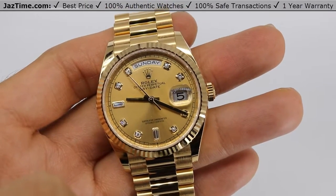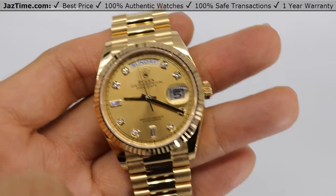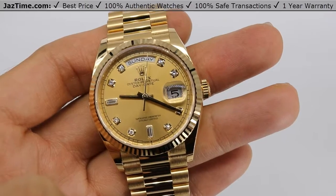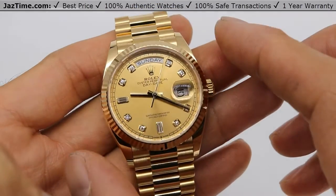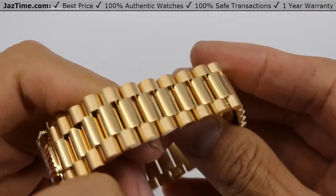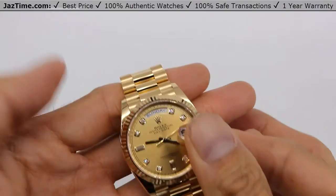Today I'm going to be reviewing the Rolex Day-Date 36 Champagne Diamond Dial with President Bracelet, reference 128238. I'm going to talk to you guys about the case, the bezel, the dial, the bracelet, the buckle, the movement, try it on and give you my thoughts.